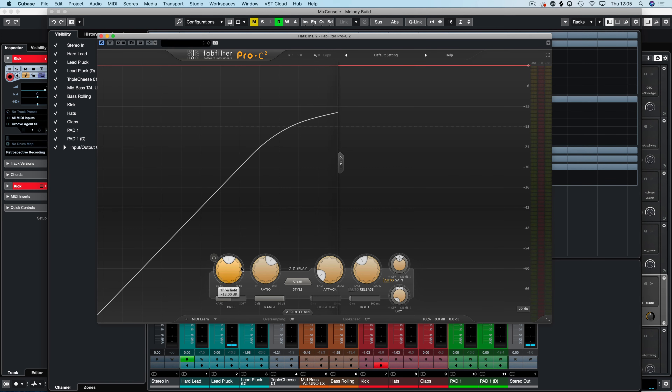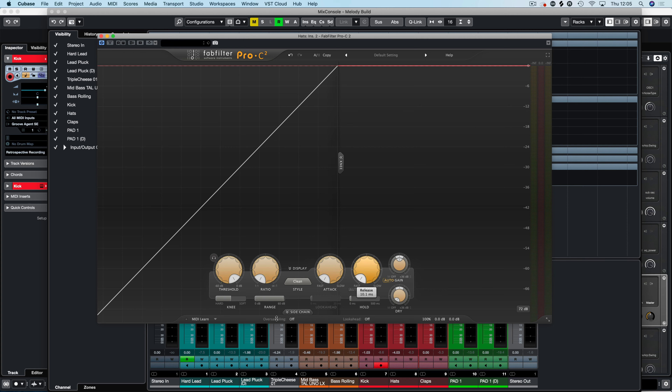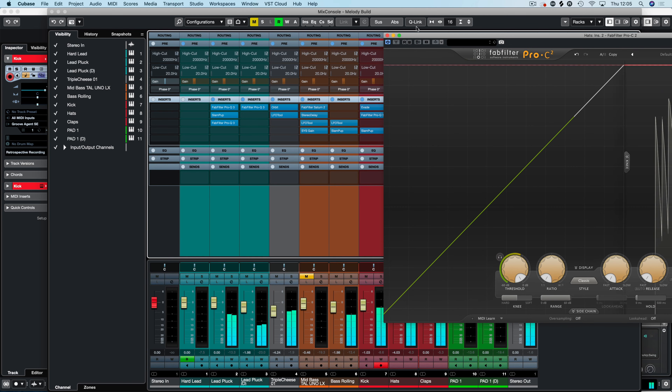Don't forget you can use volume shapers such as Evade or LFO Tool to make sure the whole sound is closed down and gone quiet. You can also use automation — for example, to shut down Valhalla so you could turn the mix down or the feedback down so it literally stops the reverb every time, keeping it fresh. There are all these little things you can do to control your sound.